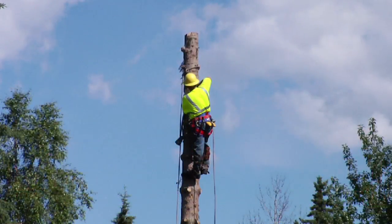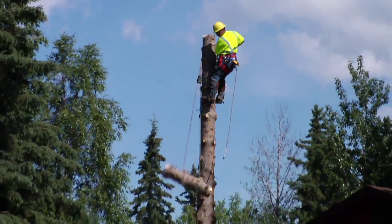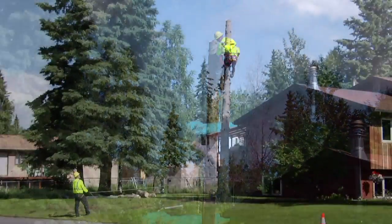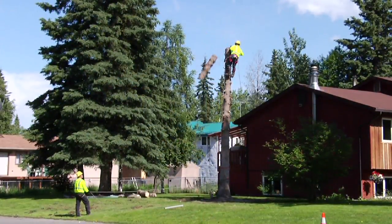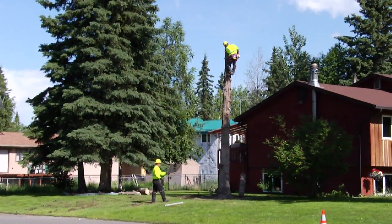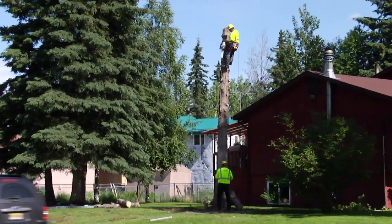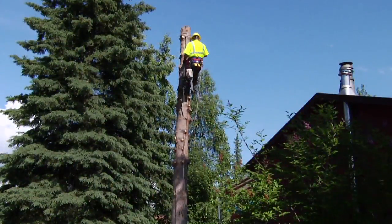Safety ultimately dictates that we lower each chunk until it's down to a safe level. The climber has timed his climbing process so that the ground crew can keep the landing zone clear of debris for the most part, making cleanup easier. He only goes up the tree once, and if he's really good, he will allow the ground crew to do all the cleanup before he gets to the bottom.